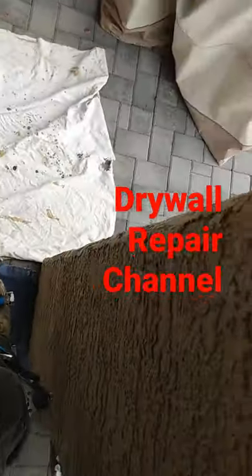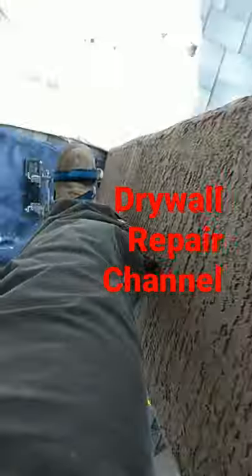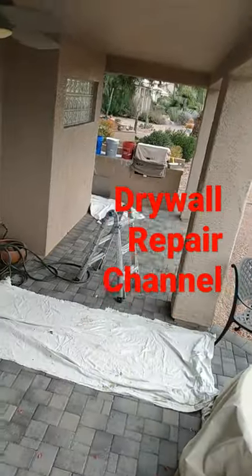Usually to take them off, I like to lean against the wall or against the ladder and unstrap them.